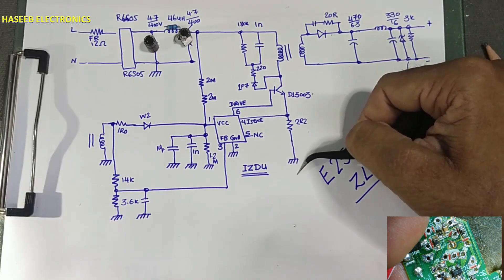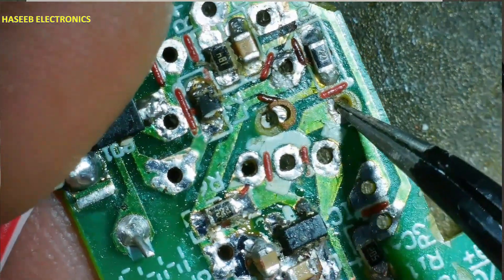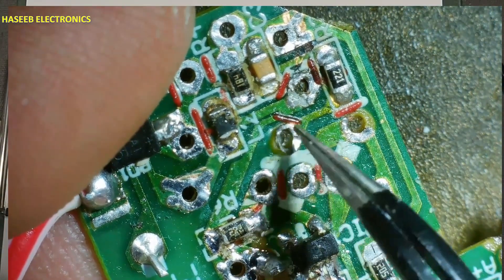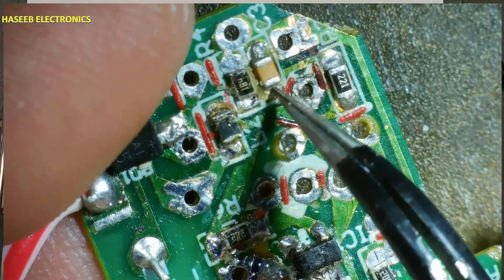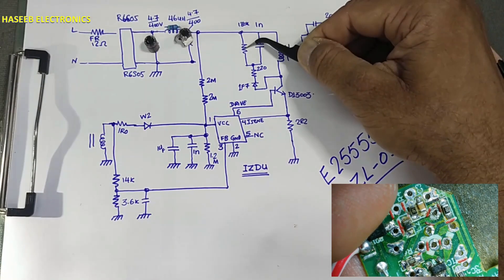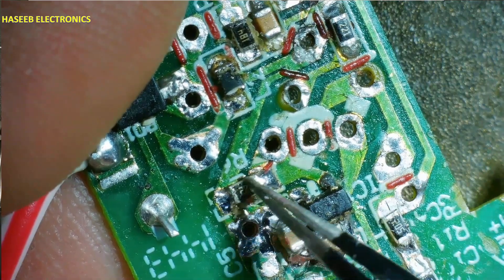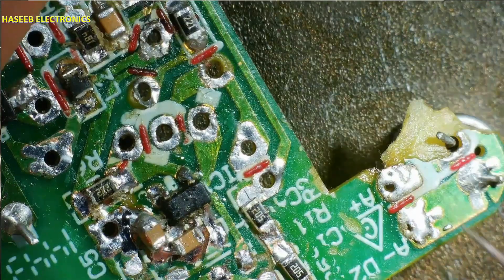Collector, emitter, 2.2-ohm resistor, ground — primary ground. At the same point connected to the collector, here is one diode: 1F7, 1-ampere 700-volt. It is connected to a 220-ohm resistor (current limit resistor), and these two points are connected to the positive terminal of the main capacitor. So this is an RCD snubber circuit — it will demagnetize the core and protect the transistor from over-voltage stress. How much current is flowing in the transformer winding is sensed from this point; how much voltage at the output is sensed from these two resistors, reaching to pin number 3.